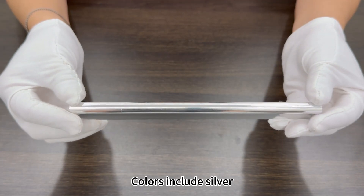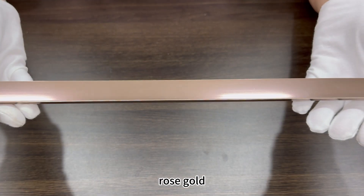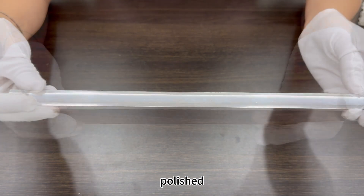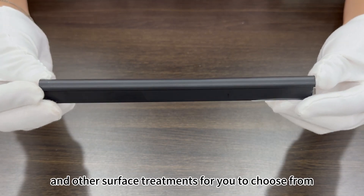Colors include silver, gold, rose gold, black, etc., as well as brushed, polished, matte, and other surface treatments for you to choose from.